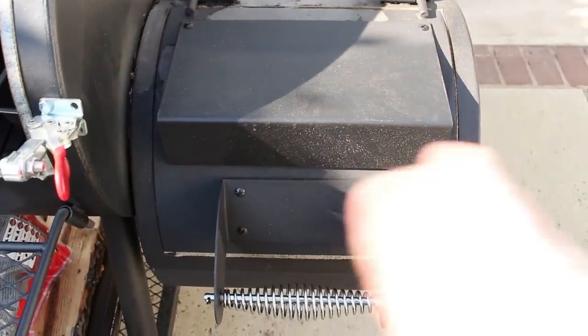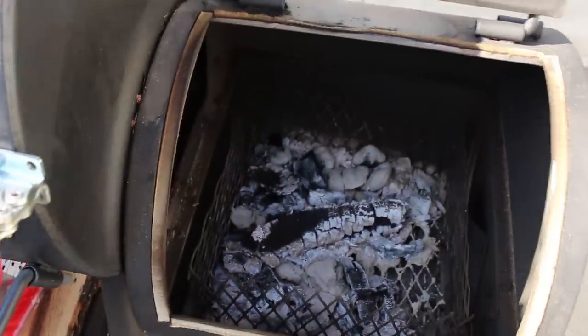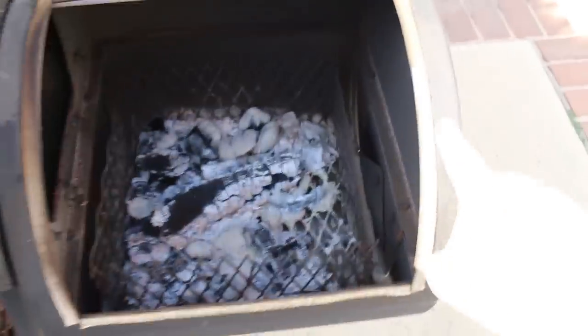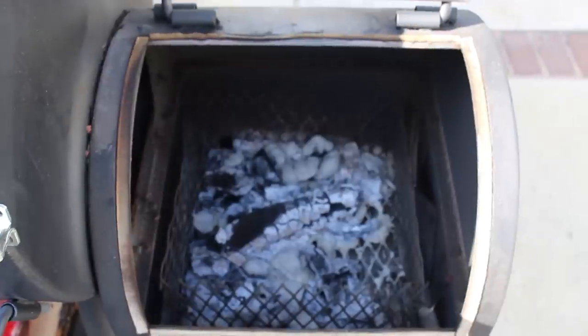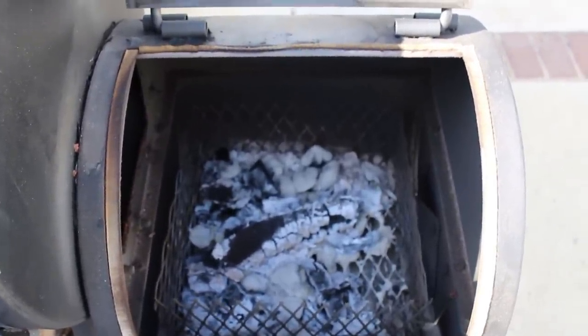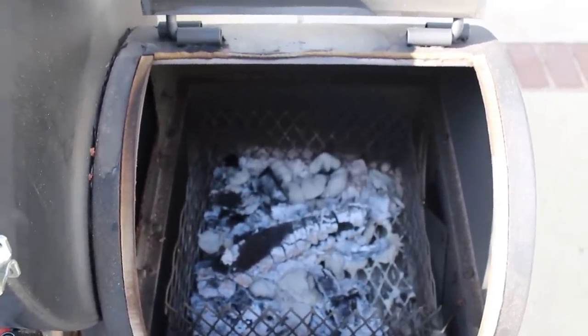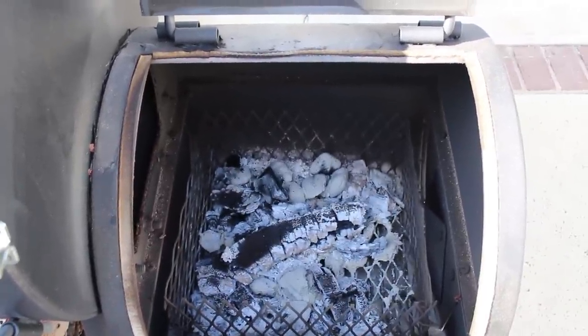Similar to the cook chamber, I installed a no-mix gasket on the firebox lid. That gasket is helping retain heat — I'm not as worried about smoke as I am about heat, though smoke is an indication of where heat can escape. It seems to do a really good job and I've been very pleased with it.